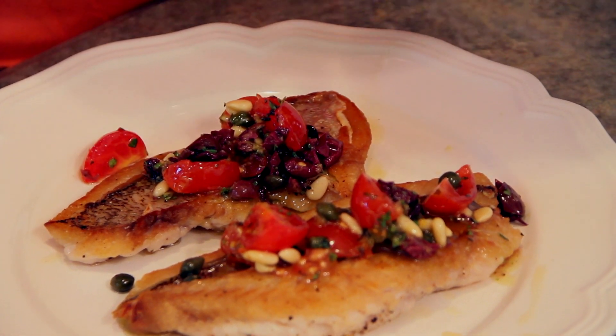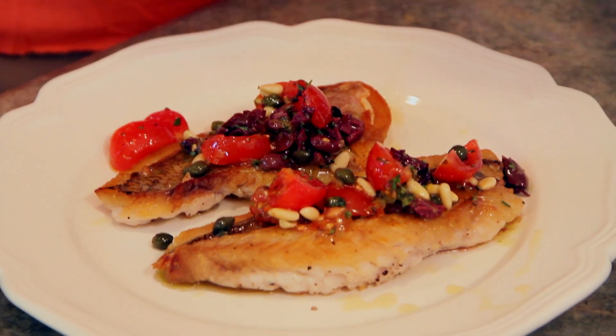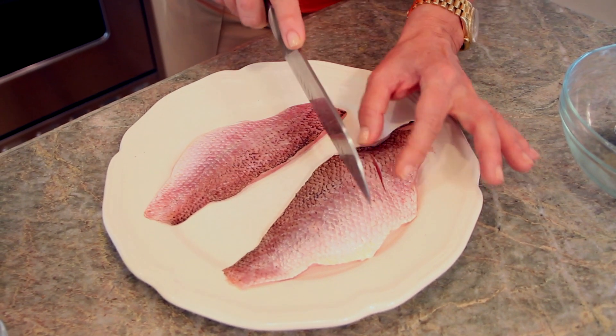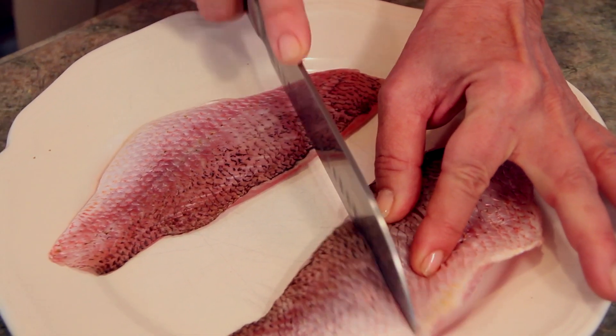I'm going to make a red snapper fillet today, and with it I'm serving a sauce that is heaven in a bite — it's called a sauce vierge. The first step is we're going to score the skin. You need a sharp knife; you're not going to cut all the way through, but you're going to make several slits in the fish.